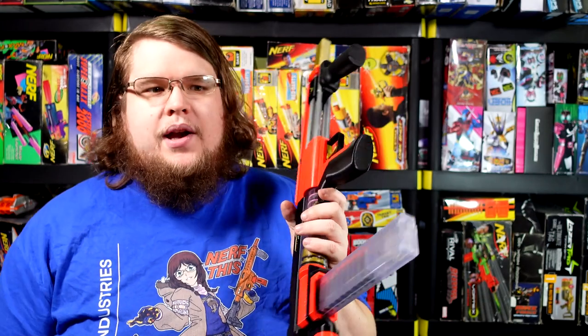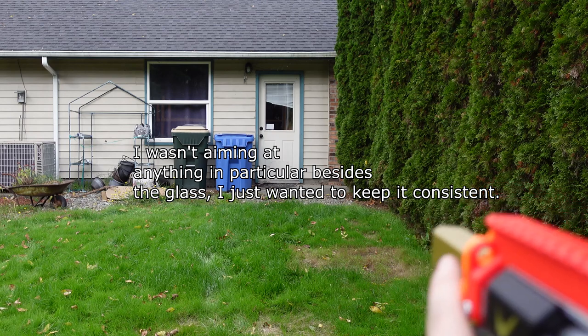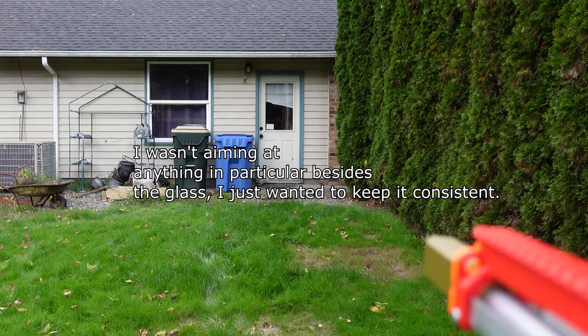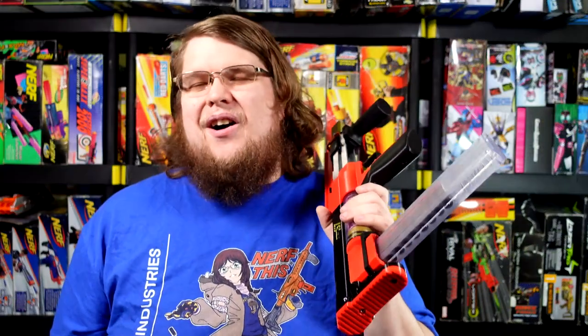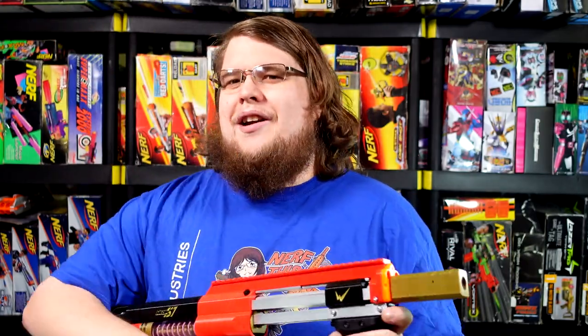I'm not trying to dump all over the Caliburn and the Talon Claw — if you like those platforms for their sheer amount of customizability, those are amazing blasters, and something like this probably wouldn't have existed without them. But right now I'm having a hard time rationalizing ever touching my Talon Claw again. If you want to get your own, Silver Fox Industries has you covered — they sell 3D printed kits, hardware kits, and fully assembled blasters. They're out of stock right now but should have stock in the next couple of days, so pay attention. I'll have a link down below.